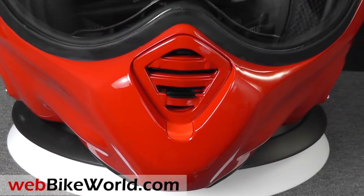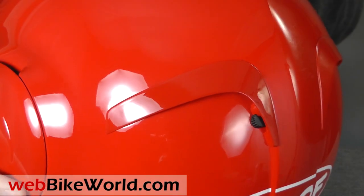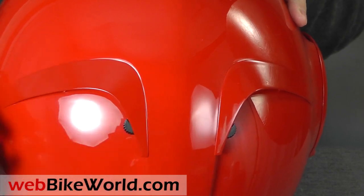An owner-installed chin curtain also comes with the kit. In the rear of the Desmo are two exhaust vents that also operate independently, and the vents are nicely integrated into the overall style and design.